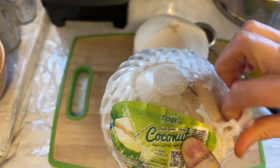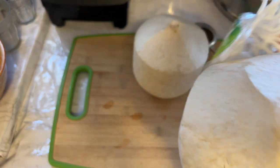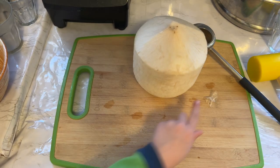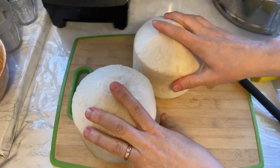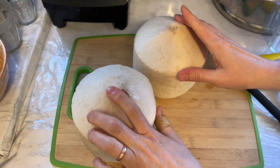Let me go ahead and open this. You see, they come in this kind of wrapping. You just peel that off and I like to rinse it a little bit. Okay, so this is what we have. I'm going to show you two ways of opening the coconut.